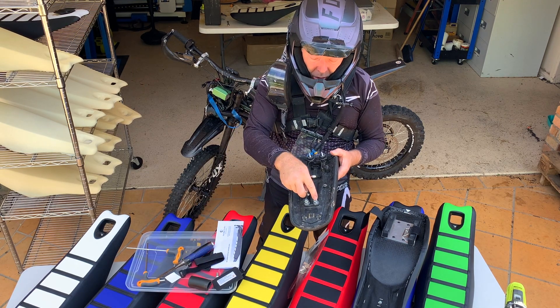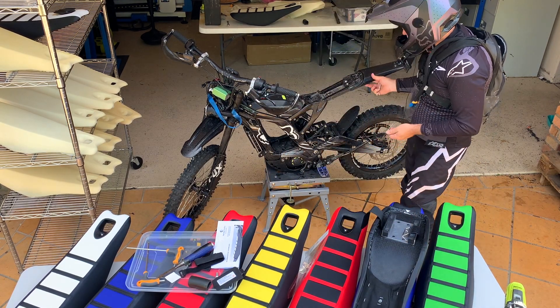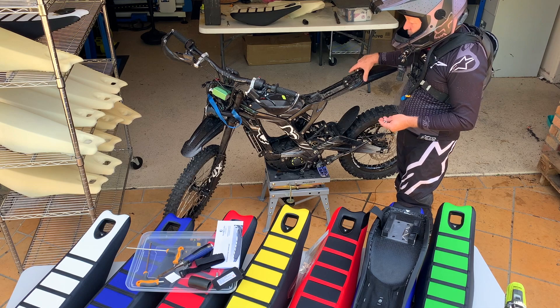Now we're going to use these nylock nuts and washers to reattach the rear guard, in combination with these two screws — two screws, nylock nuts, and washers. You can put the guard on now. Don't tighten it off yet because you may want to slide it forward and back to line up with your seat.